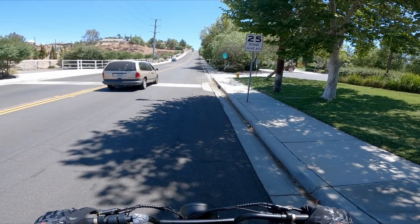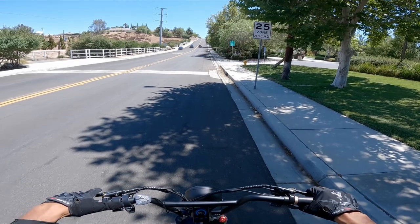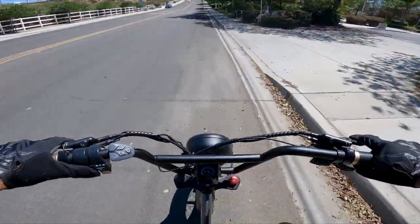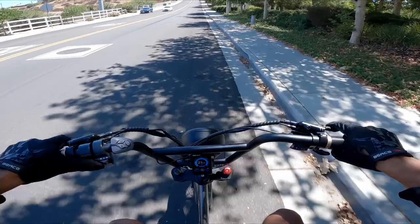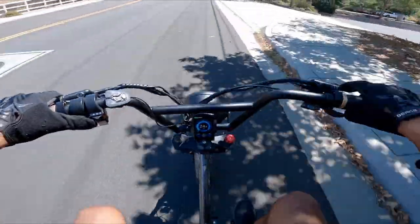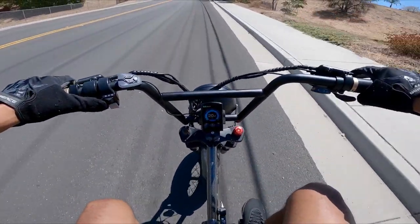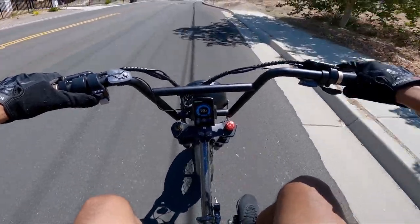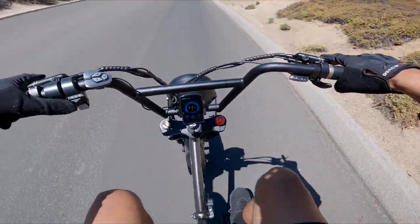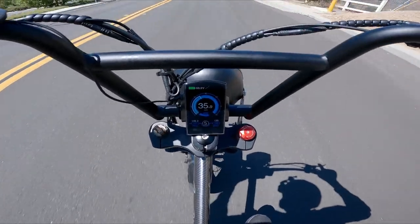Let's go ahead and do a hill test now. We're at the designated hill climb test spot. The first one is going to be throttle only. I'm not using the GPS phone app because I want to use two hands on this hill climb. We know the speedometer reads a couple miles per hour faster. Currently going 24 up this hill. Here's the steep part — realistically we're probably going 20 miles per hour up this hill. That's pretty good. This is a super steep hill. We're tucked.